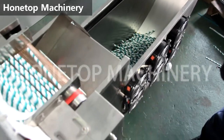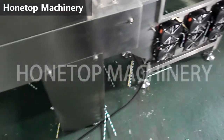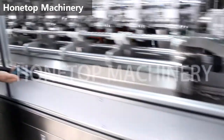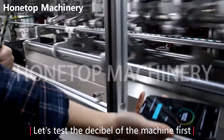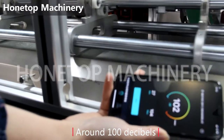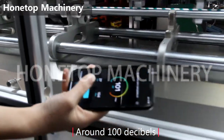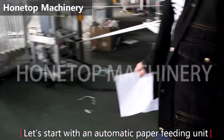Ok, now let's start with the paper feeding unit. Ok, now let's test our machine noise first. Ok, now we start the paper feeding unit.